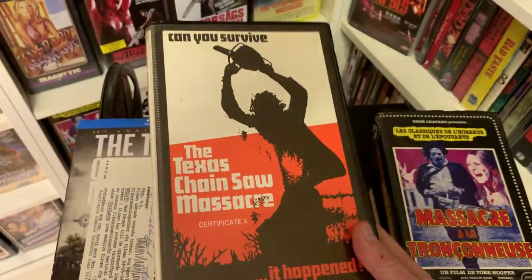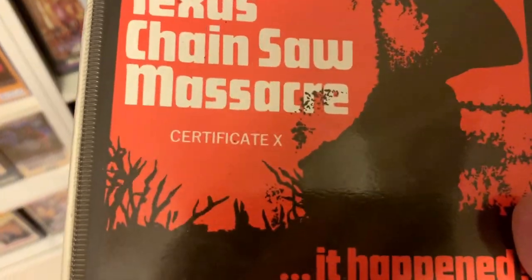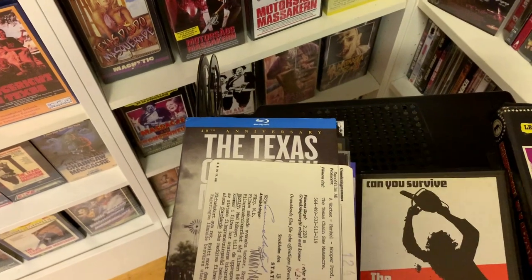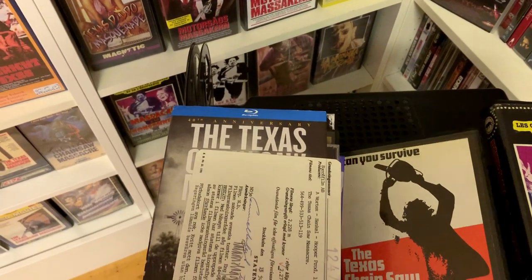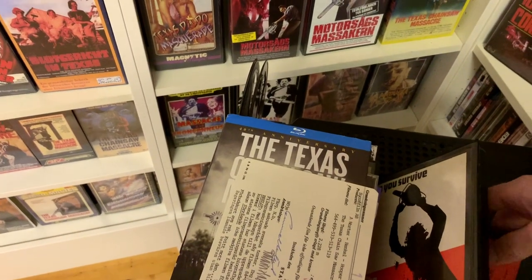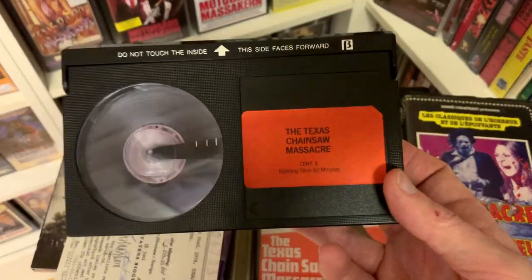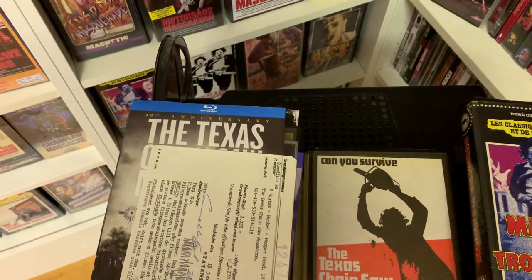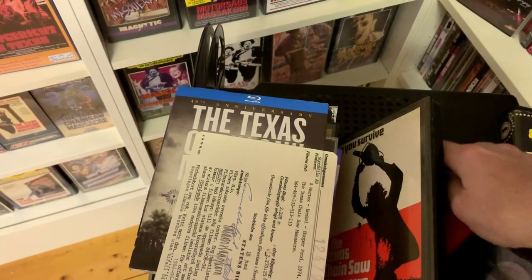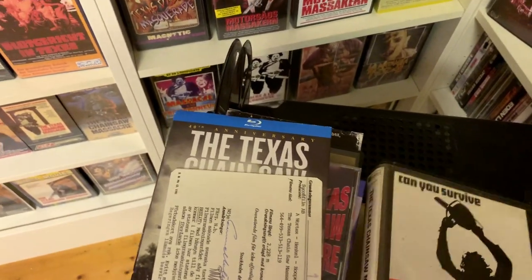Next we have another one you've probably seen before in terms of the cover variation — this is the Certificate X version, which is much more unusual than the Uncensored variation that uses the same cover but has different censorship print. So instead of saying 'Uncensored' it says 'Certificate X.' Notably this is a Betamax, which is the format I was missing — I already had the Certificate X on VHS but definitely wanted it on Betamax.